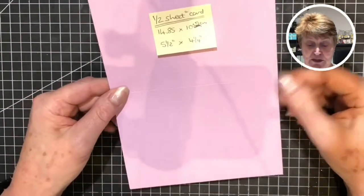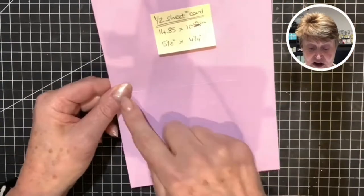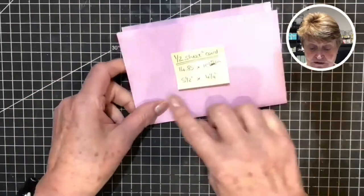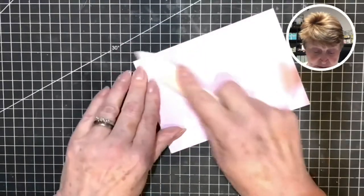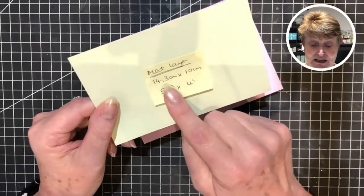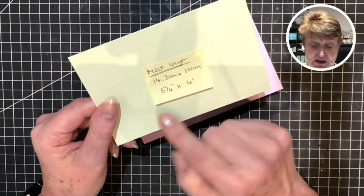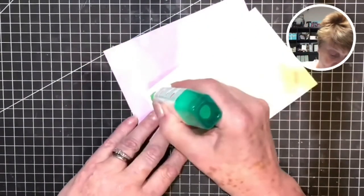We will start with a half sheet of Fresh Freesia cardstock, cut in half and scored in half as well. So the finished card will measure 14.85 cm by 10 cm, or 5.5 by 4.25 inches. Crease that with my bone folder. My second matte layer I'm going to be using a piece of Soft Seafoam card measuring 14.3 cm by 10 cm, or 5.25 inches by 4 inches. Adhering that down with my Tombow.